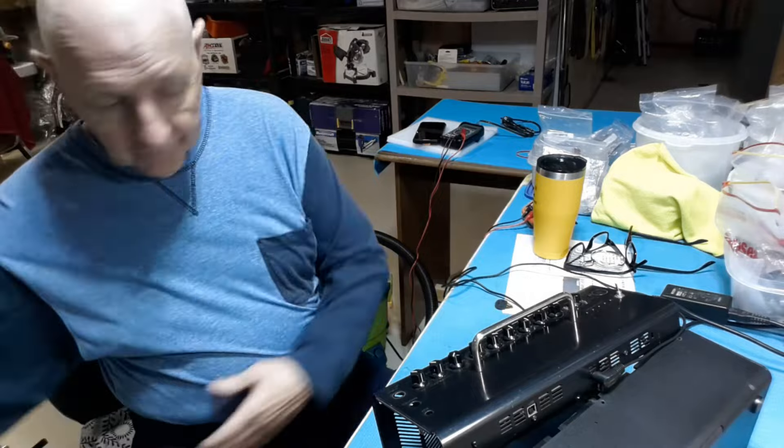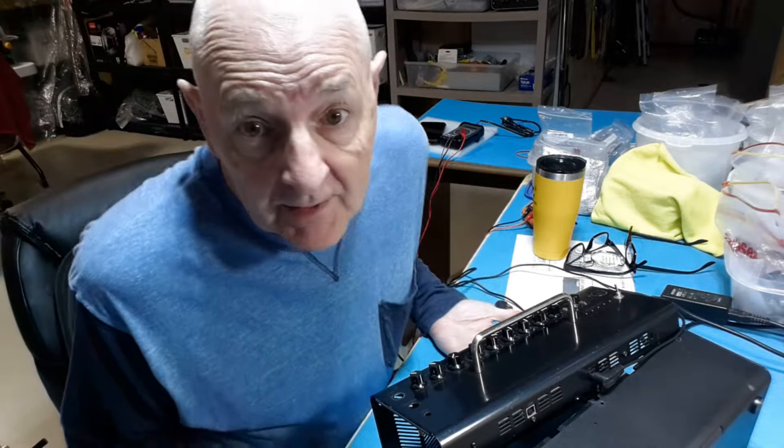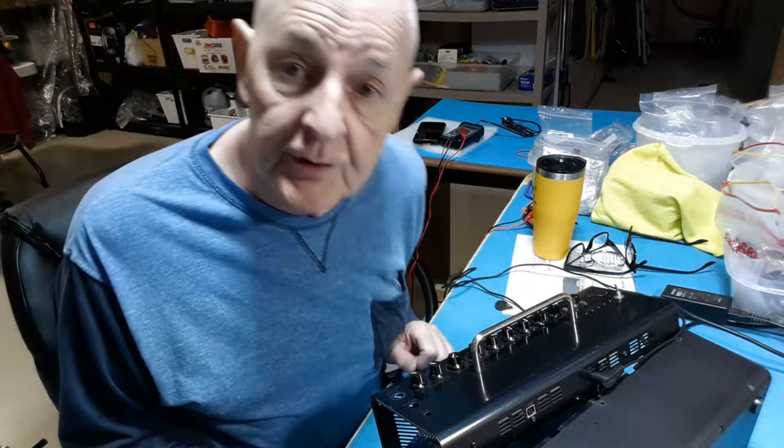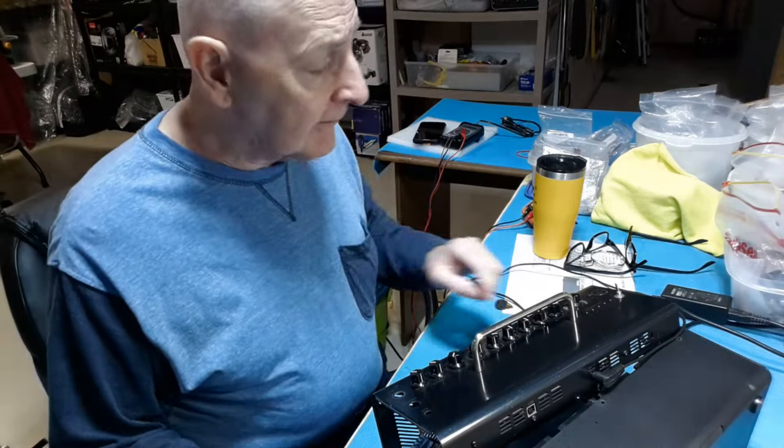As you can see, I didn't have anything to fix. I did source the issue, but I didn't have to fix anything.